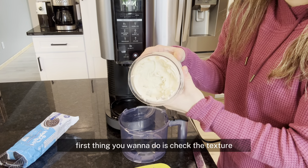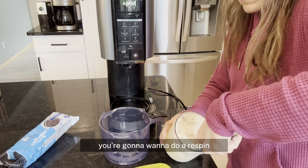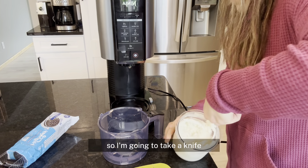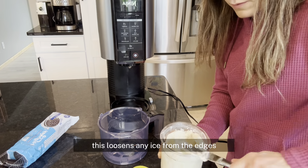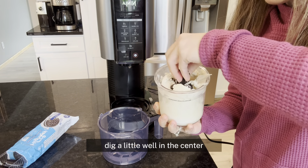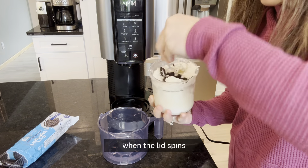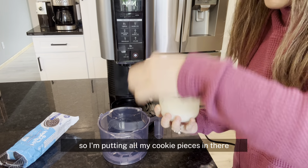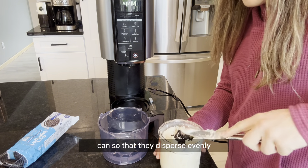When it's done spinning, first check the texture — if it's still crumbly and powdery, you're going to want to do a re-spin. Mine looks pretty good, so I'm going to take a knife and just run it along the edges. This loosens any ice from the edges so that on my next spin it can blend all that in. This is optional. Then take your knife, dig a little well in the center and make sure you go all the way down, otherwise your mix-ins are going to stay concentrated at the top. I'm putting all my cookie pieces in and pushing them down as deep as I can so they disperse evenly.